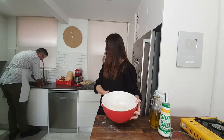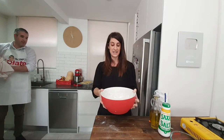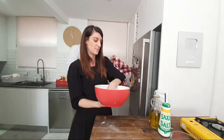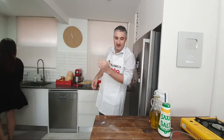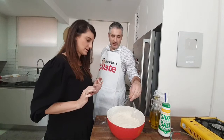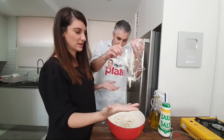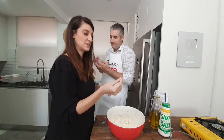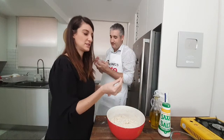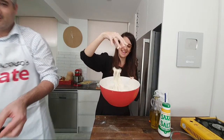Suzanne covers the dough with glad wrap and explains: we have to cover this and keep it in a warm spot — not hot, just room temperature, not cold. The reason is for the yeast to properly activate and for the dough to rise, it needs a warm temperature. If it's cold it likely won't rise. You can also put a tea towel on top. For the first time ever, Suzanne is coming into the video!